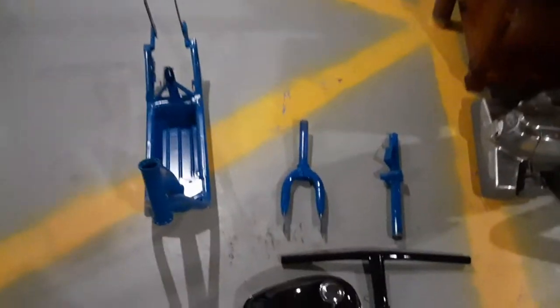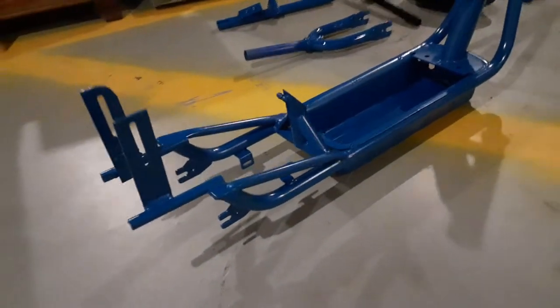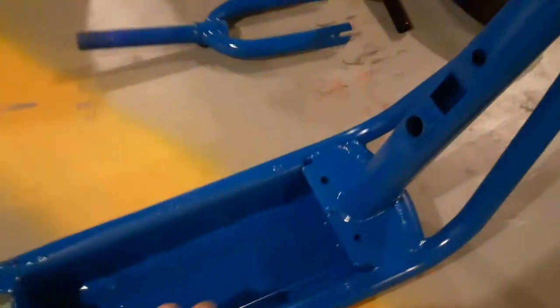Here's the scooter, disassembled. Done some painting. I like this blue better than the original — that's the original blue. This is a little brighter.